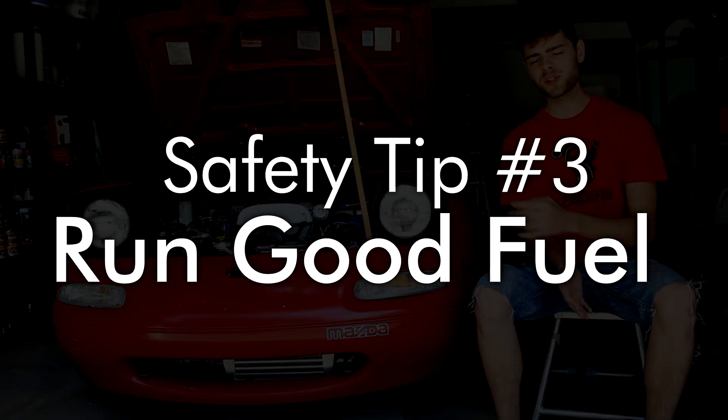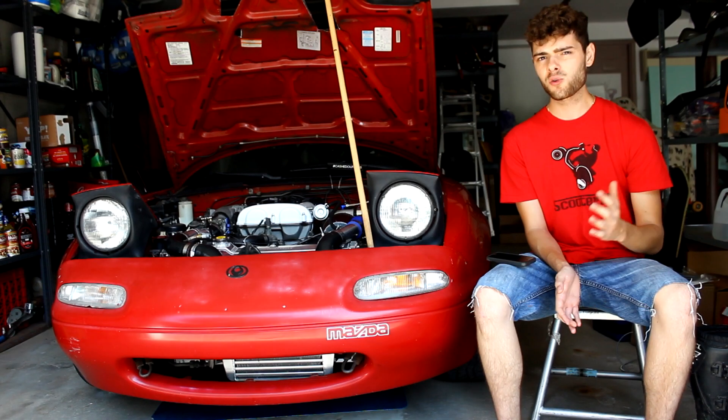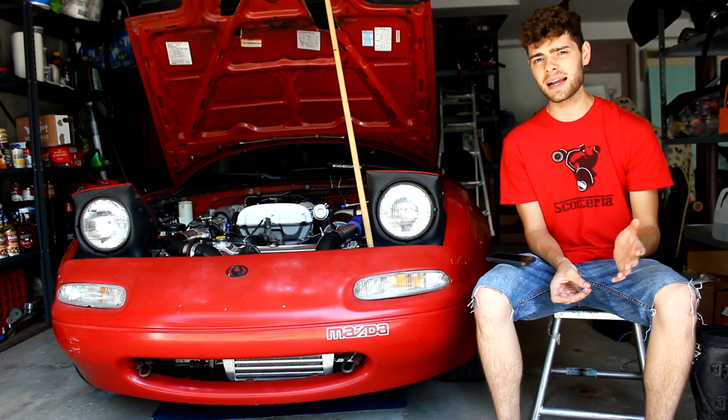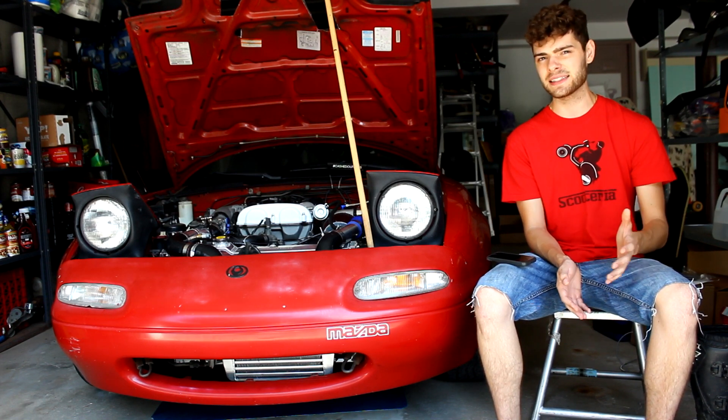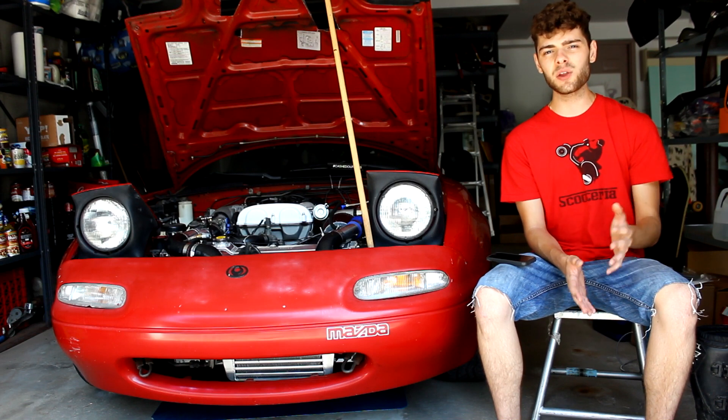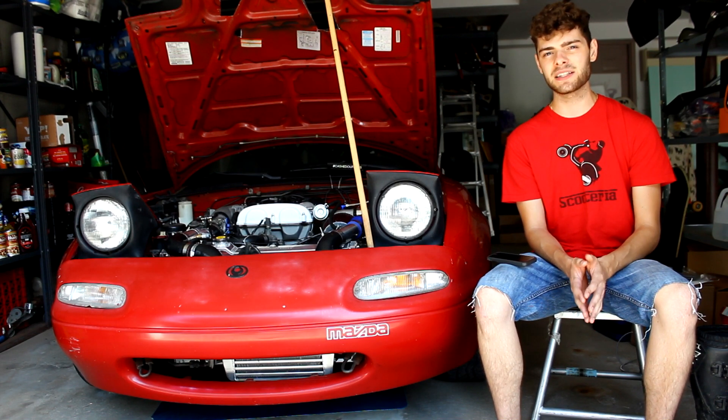Number three: run a higher octane fuel. If you used to run your car on 87, run it on 93 or the highest octane pump gas available. This will prevent knock and make sure your car is running safely and isn't going to blow up on you.